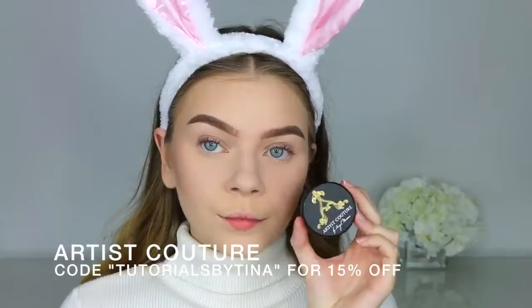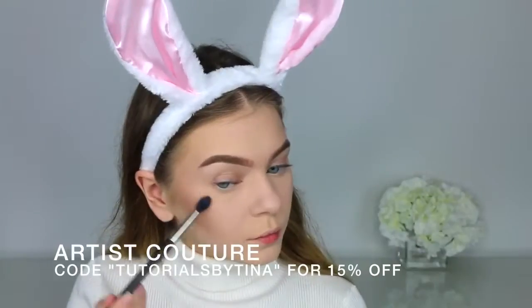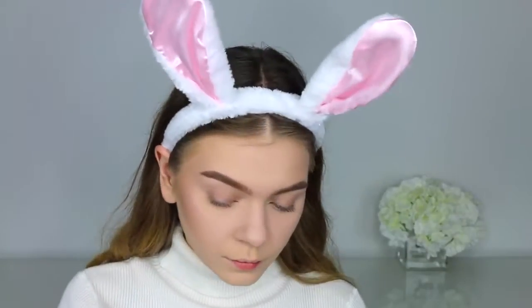Then I applied some blush — this was the Makeup Geek Valentine blush. Then going in with my MAC Studio Fix powder again to clean up under the bronzer and sharpen it. Then going in with this Artist Couture highlighter, one of the Diamond Glow powders, and highlighting my cheekbones. It's a super pretty pinky blush shade. I wanted my cheeks to be really blushy for this bunny look.